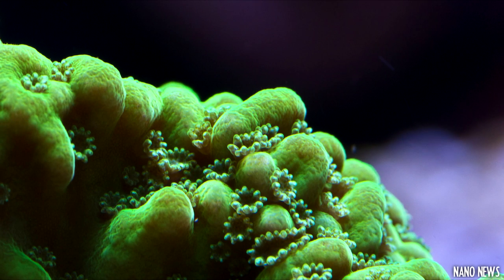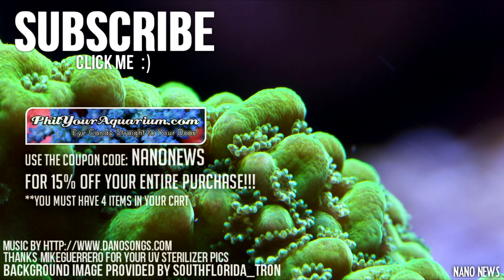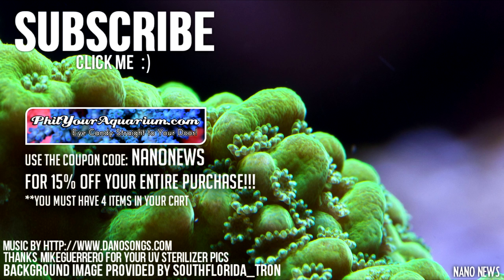Well, that's all I've got for episode 6 of Nano News. Feel free to subscribe to my channel so you're automatically notified every time I make a new video. Don't forget to like the new Facebook page. Happy Reefing!